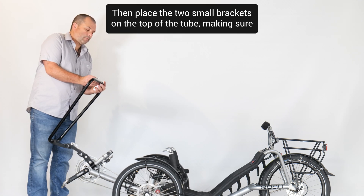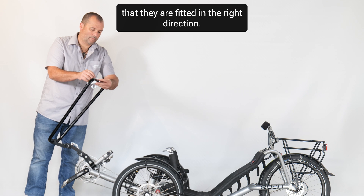Then place the two small brackets on the top of the tube, making sure that they are fitted in the right direction.